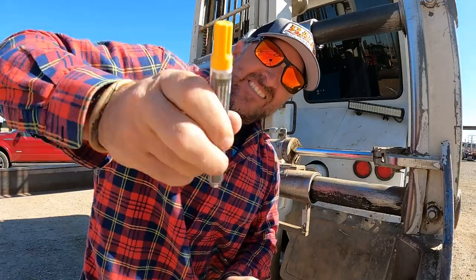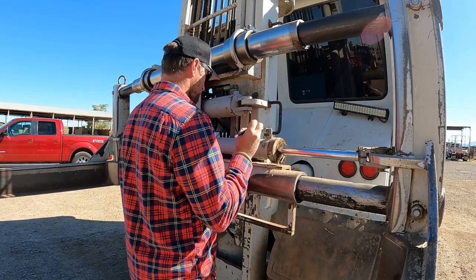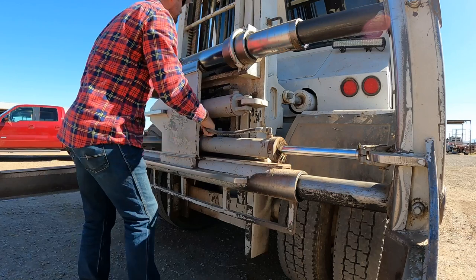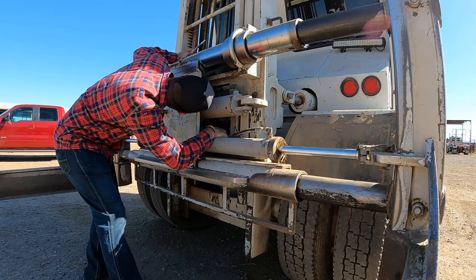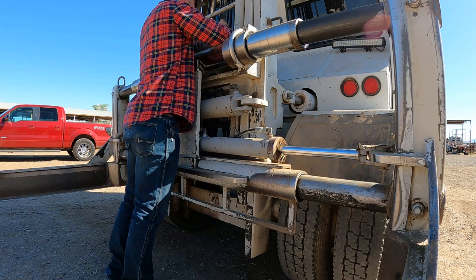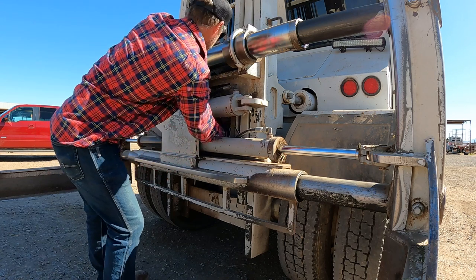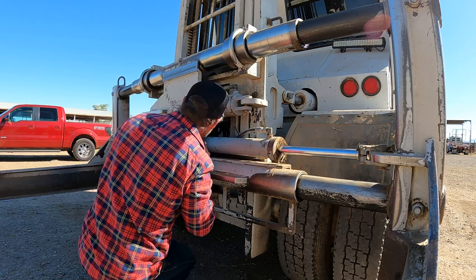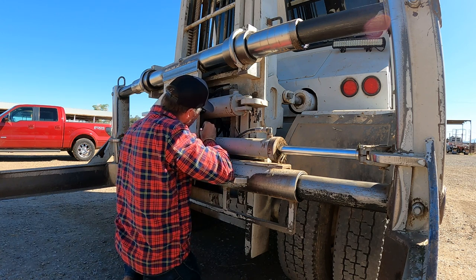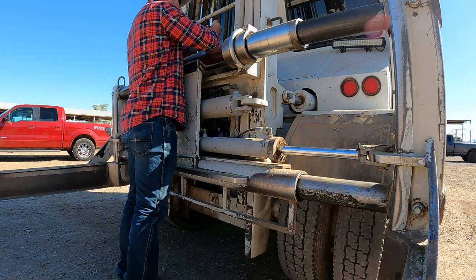First things first — we're going to number the hydraulic lines, which isn't hard. I just don't want to confuse things. Everything's numbered.